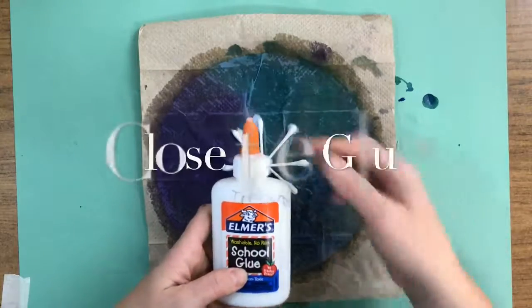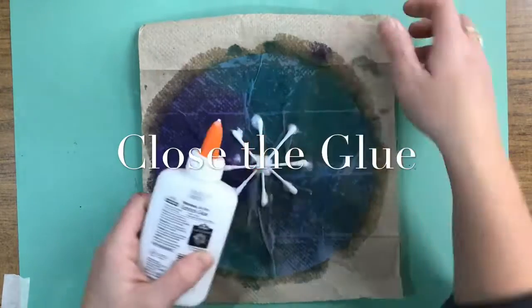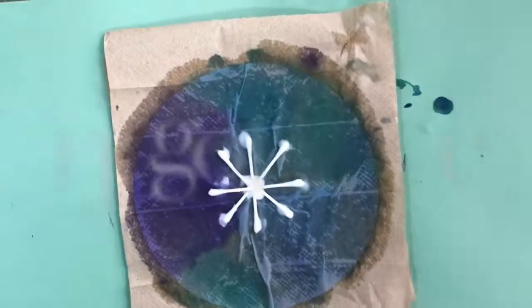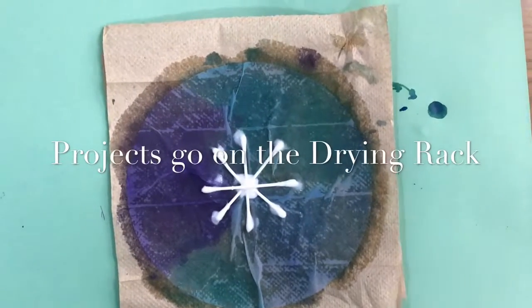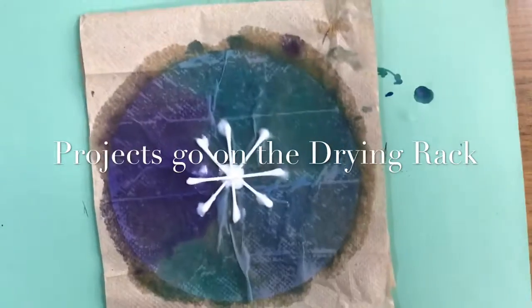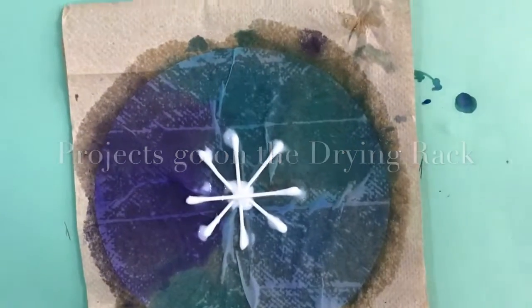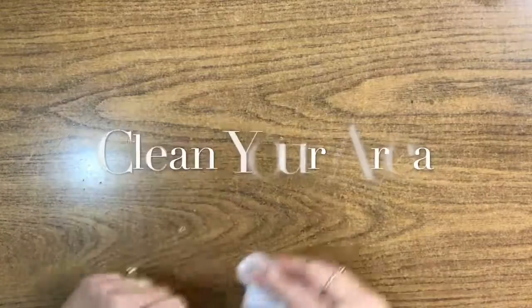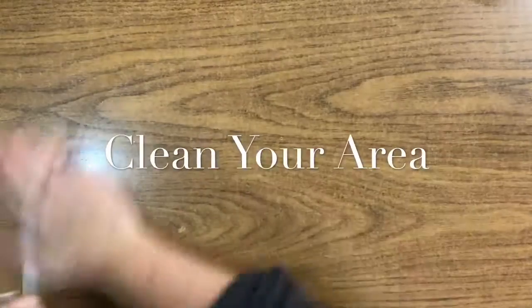When you're finished with the glue, remember to close it all the way. You could even take your napkin and wipe off the tip of it. The whole project, painting paper and all, is going to go on the drying rack. Remember, go on the bottom row. The next person will go one row up and so forth until everyone's projects are on the drying rack. If you have a little paint on your table, remember to wash that area.